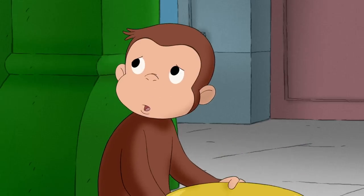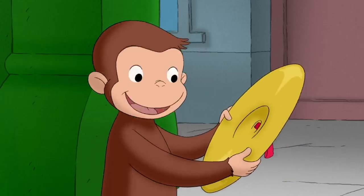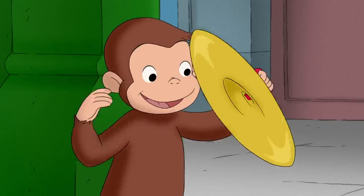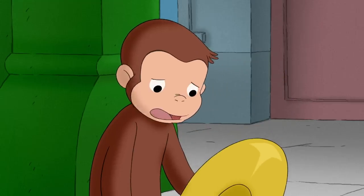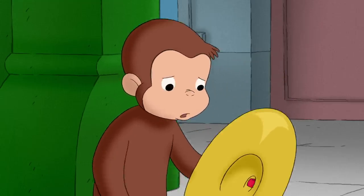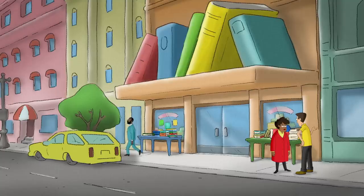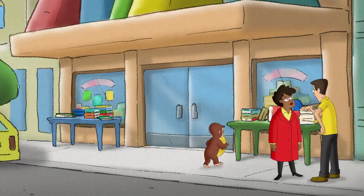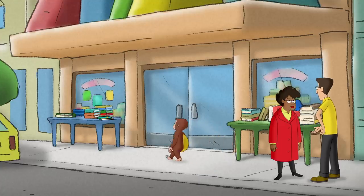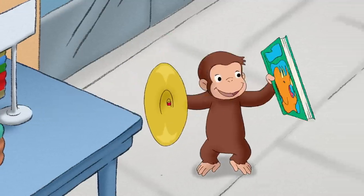How was George going to play in the concert with just one cymbal? Well, maybe he only needed one. No, definitely needed two. Maybe George could find a replacement — something big and flat, just like his cymbal.